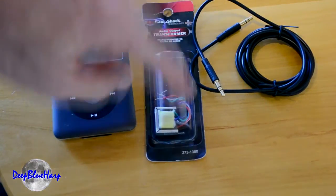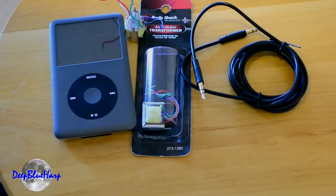So let's show you the schematic and how to build one of these things. Basically about six bucks in parts — we're looking at $12 to $15 total, and it's kind of cool.